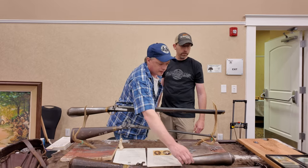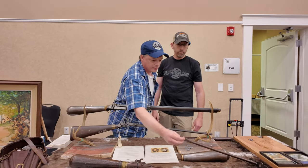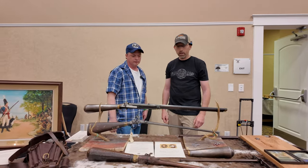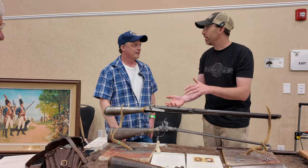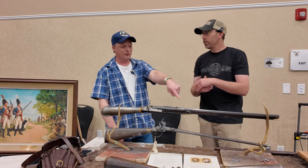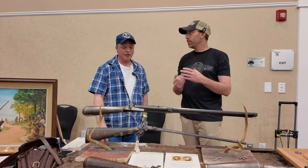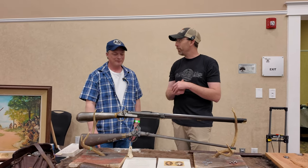Here is the pump that Ernie Cowan had made for these tanks. How hard was it to pump one back in the 1700s? It takes 2,000 strokes of that pump to fill the bottle — 2,000 strokes for 40 shots. I bet they wished they had air compressors!